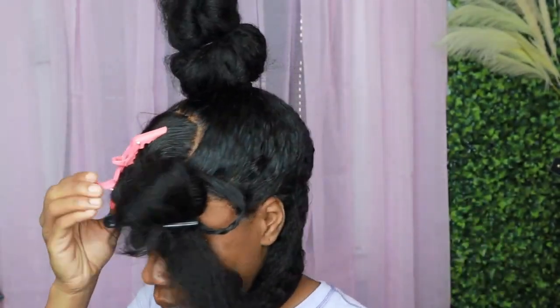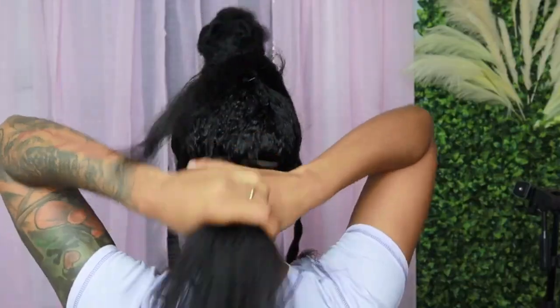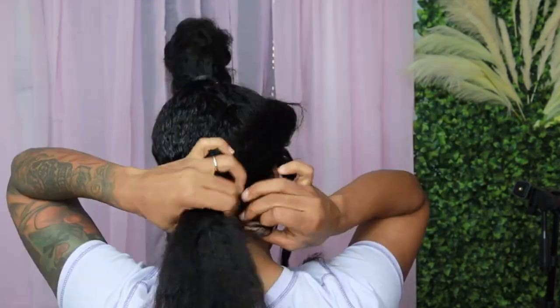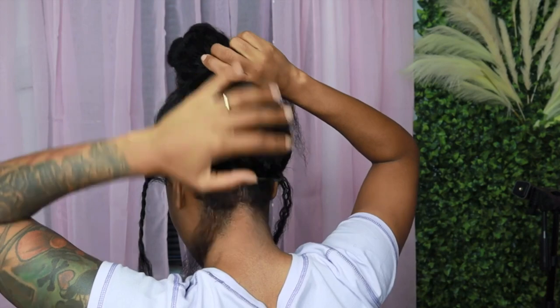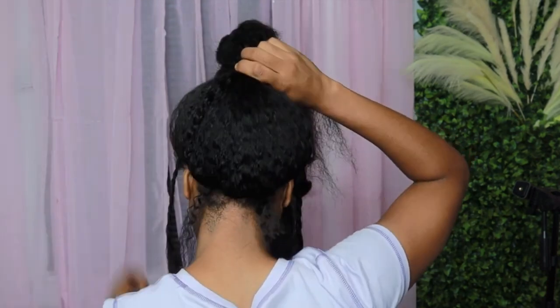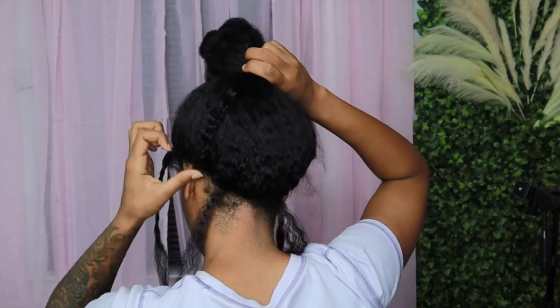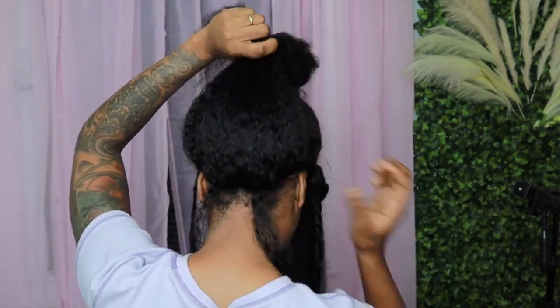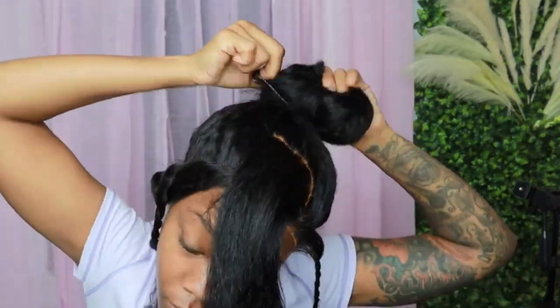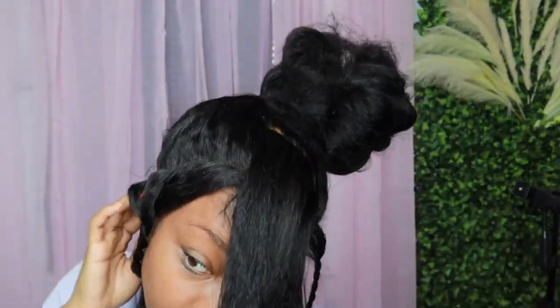Once I get everything out of the way and I have my main ponytail, I will go back and add the perimeter into the ponytail and just take a knot comb that comes in the back and make sure I push it up into my braids. Then I go in with hair pins to secure it all around to try to make it look more natural — and that's exactly what it did. Mission accomplished because to me it looks real natural.